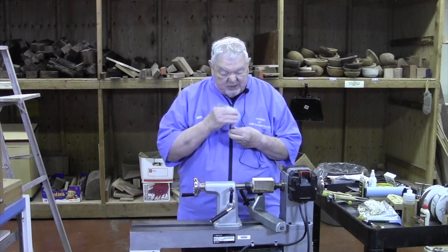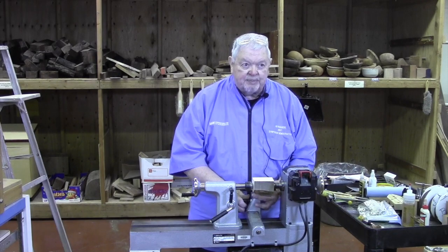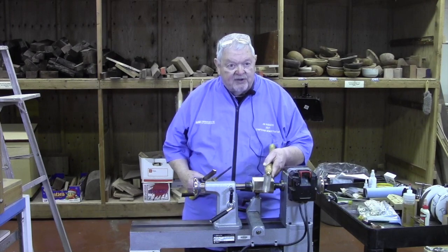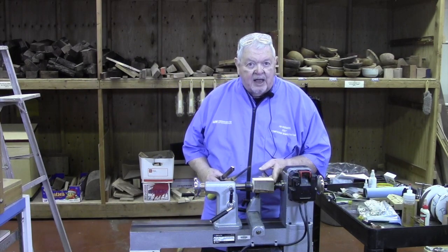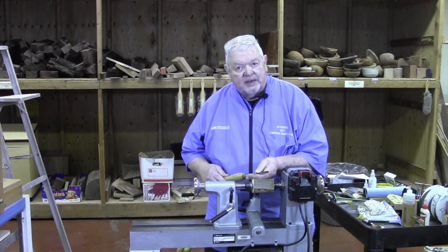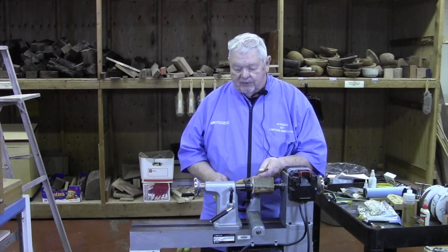What I'm going to do today is actually turn this between centers because we want to have the best support we possibly can. So I'm going to turn it round, give it some shape, and put a little finish on it. The tools I'm going to be using — starting off with my spindle roughing gouge to rough it out and get it generally round. Because I want to get this end down to about the size of the cork, I'm going to use a parting tool to set some dimensions. And then most of the shaping is going to be done with my shallow fluted or spindle gouge. Before we started, I went to the grinders and made sure all three tools were fully sharpened and ready to go.